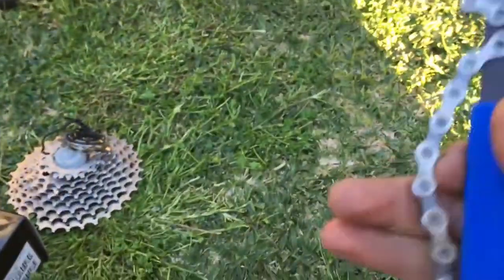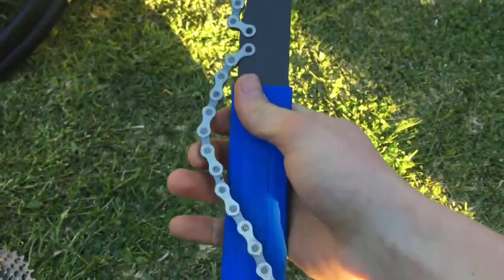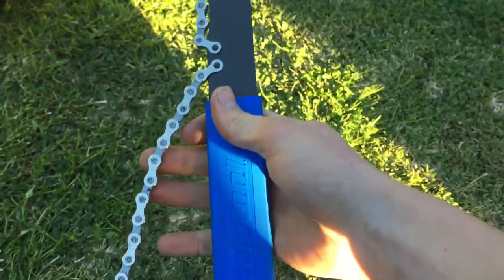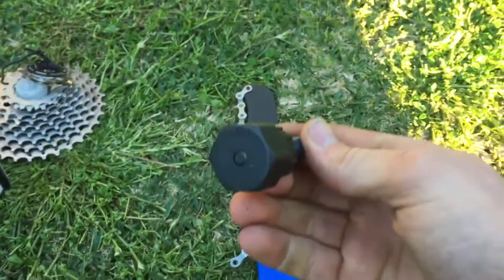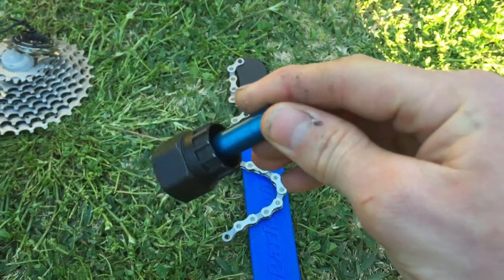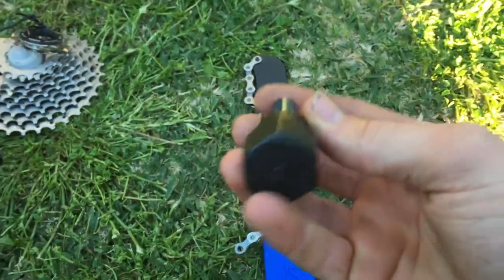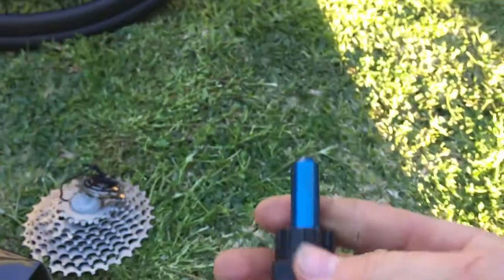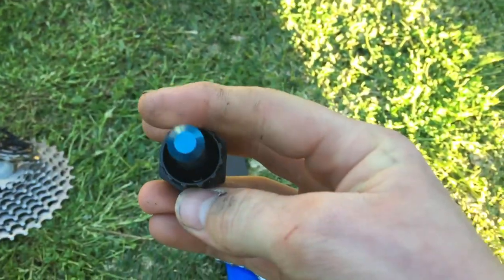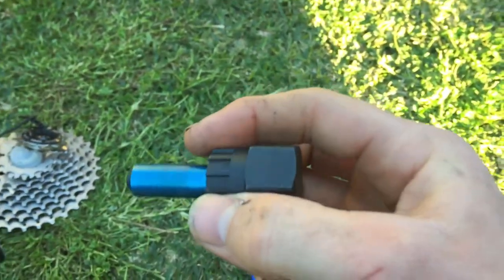Next thing you'll need is a chain whip — this is an 11-speed specific chain whip, nothing special there. The next thing you need is a lock ring tool; this is a 12mm through-axle version. Your bike may come with a skewer so the setup may differ, so you'll have to check what you've got.